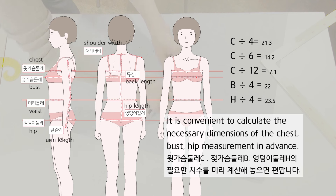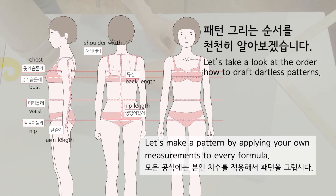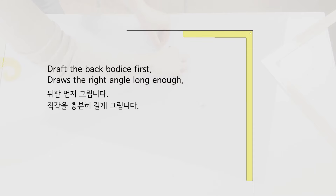It is convenient to calculate the necessary dimensions of the chest, bust, and hip measurement in advance. Let's make a pattern by applying your own measurements to every formula. Draft the back bodice first.